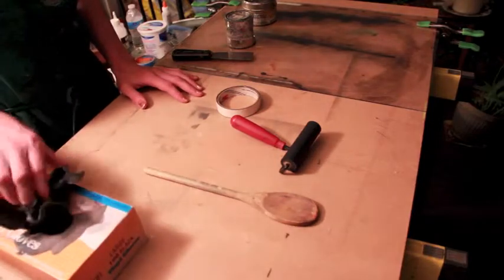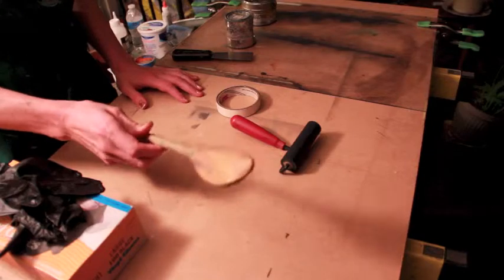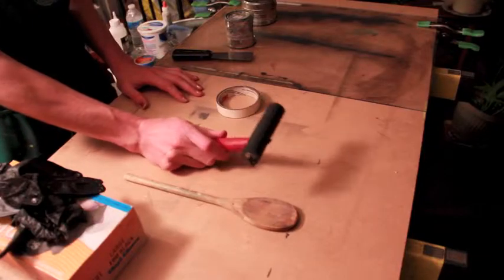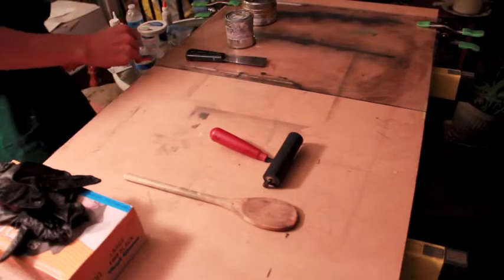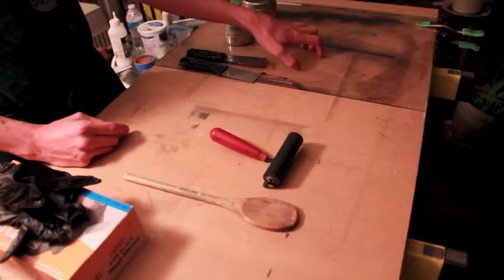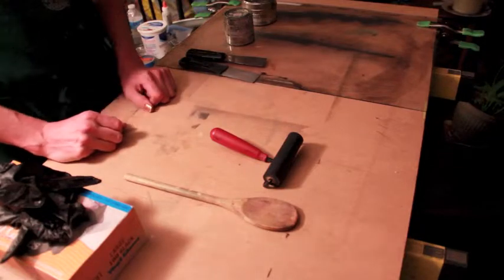I have my gloves and my wooden spoon, which is going to be my press. I'm going to print with my wooden spoon, my hard brayer — you want a hard one for this, not a soft one — some tape, two inking knives, one for each color, my ink, and a palette. I'm going to mix up the ink and then get going.